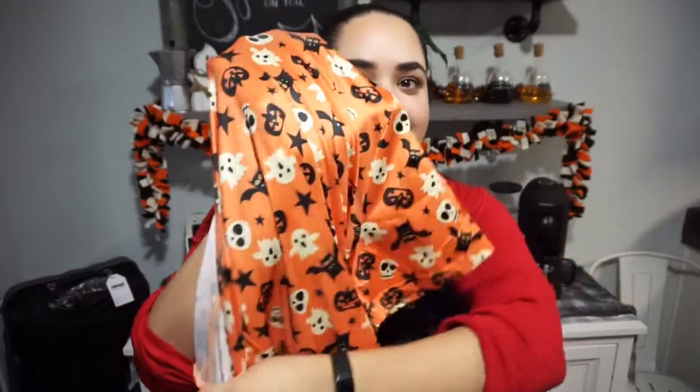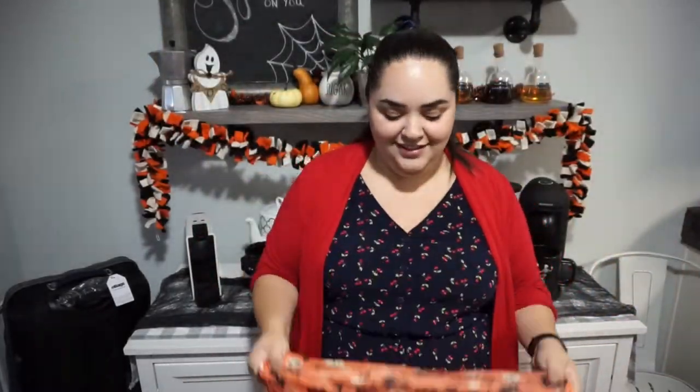It's supposed to get cold tomorrow finally — drop down to the 60s, then 50s on Saturday, before going back to the 80s on Sunday, which is tragic. Hopefully it's not too cold to wear this since it's very thin. But I'm obsessed with it — it's really soft, comfortable, fits right, and I love the cut. Now I have something festive to wear on Halloween for passing out candy. I'm super pumped about passing out candy.